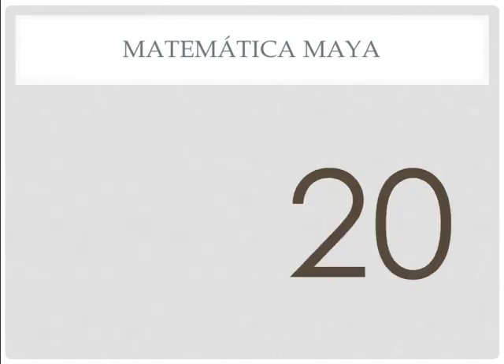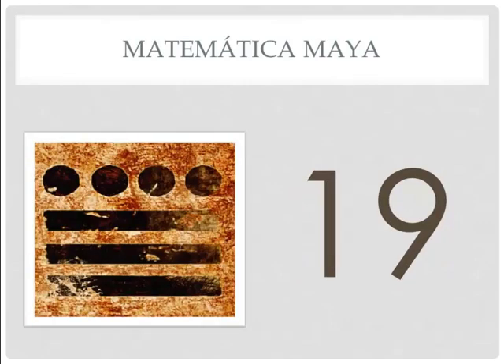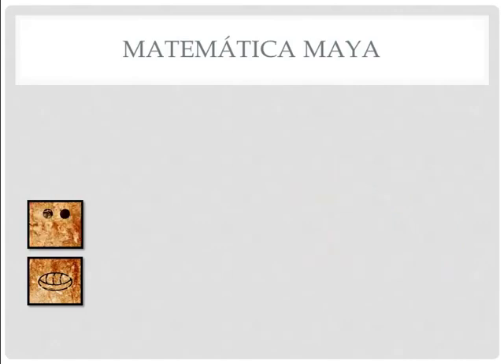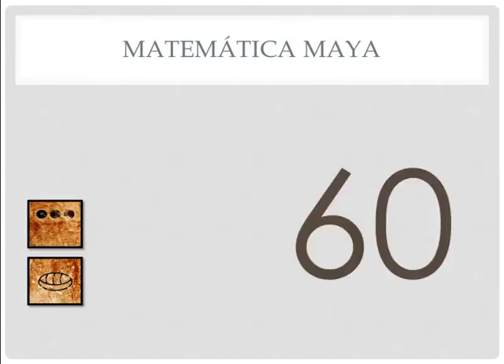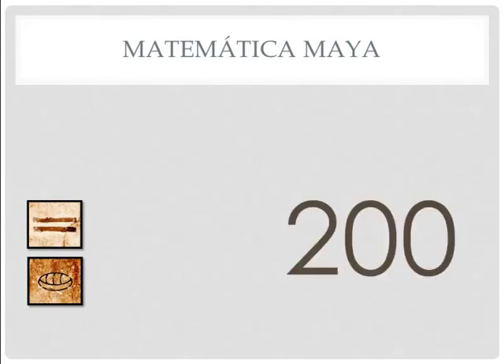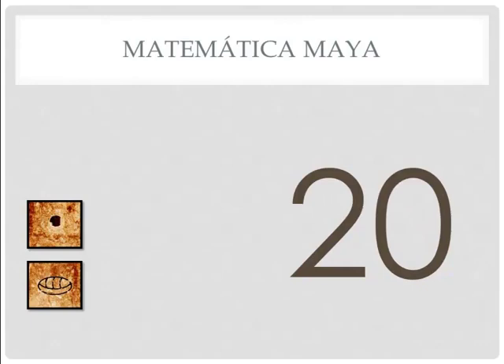Let me show you how they do 20 and see if you can figure out what they did. This is 20. We go from 19 — which is three rayas and four puntos — to a punto over a concha. If this is 20, what number is this? It's 40. If this is 40, this is 60. If this is 60, what number is this? If you said 200, you are correct. So we have 20, which is a punto over a concha.